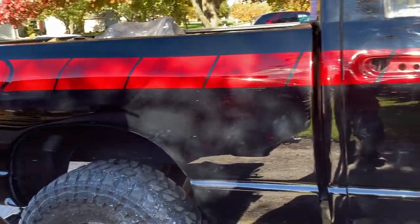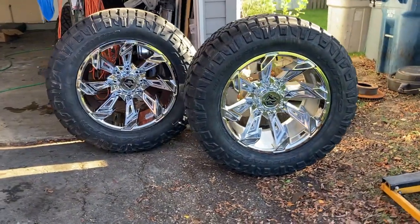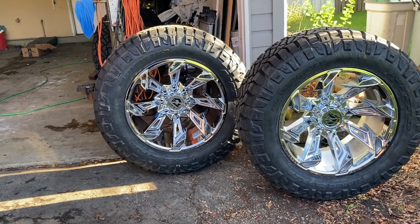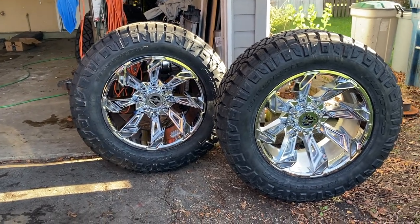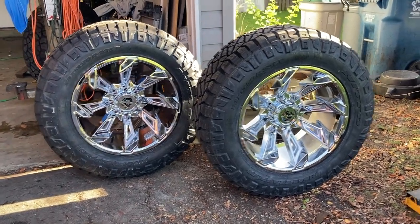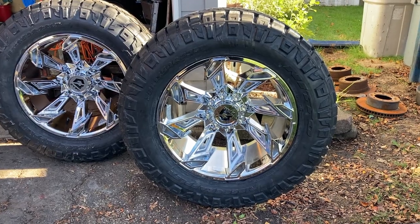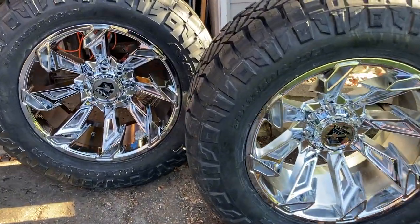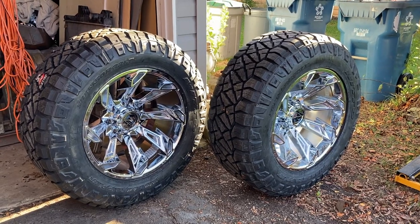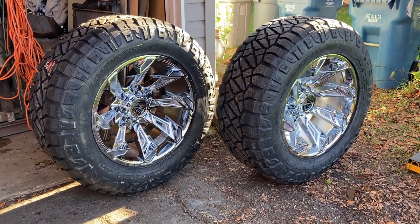The second surprise is: these are the tires and rims that are going on it. Nitto Ridge Grapplers — those are 38 by 13.5 by 22s. And those are Gear Alloy Slayer rims. I saw these rims like a year and a half, two years ago, and I thought those are freaking awesome — they look like whirling hatchets or something. Had to have them. We got them mounted and balanced by my buddies at work. A whole bunch of them stayed late on Friday to do this for me. I didn't ask them — they just volunteered.